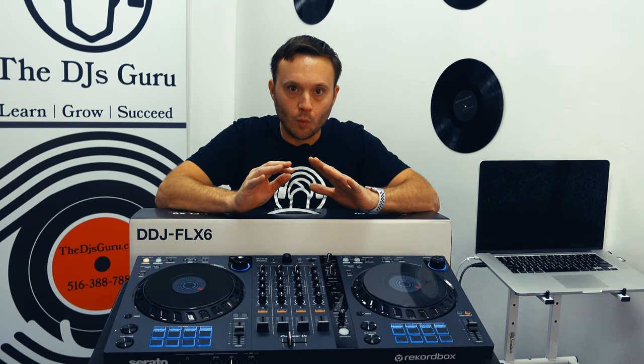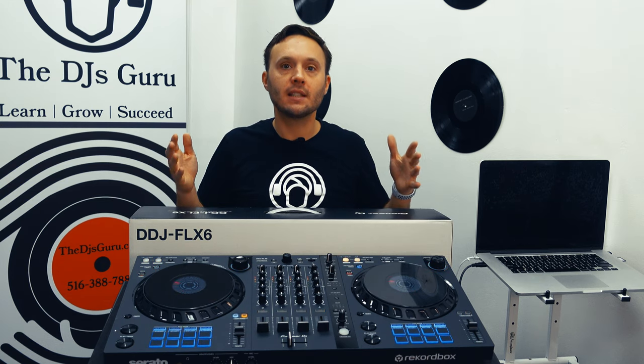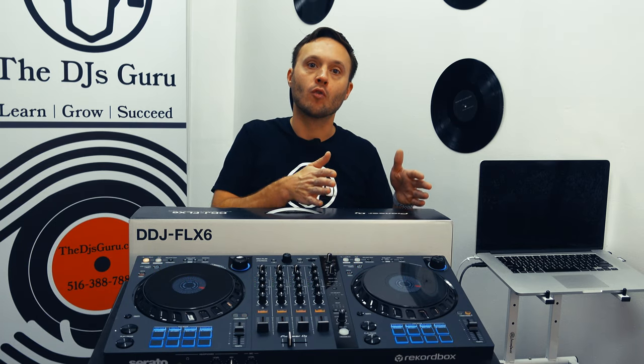We also want to make sure we're understanding the complexities of what is the difference between, say, the DDJ-FLX6 and the DDJ-1000. You have some obviously entry-level features we're going to get into. I would say this is definitely designed for a non-professional environment. I'm not saying you can't take this and do a gig with it — I just don't recommend this particular controller for that application, because of what we're going to talk about right now.